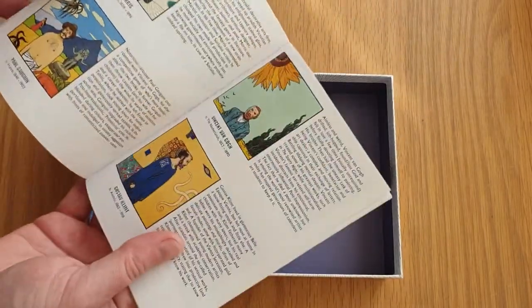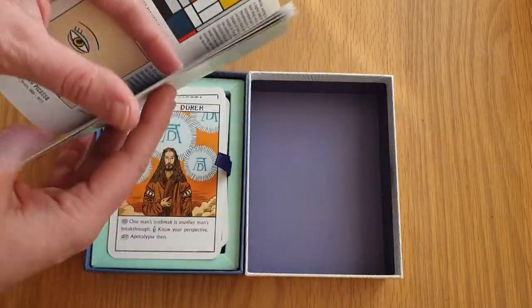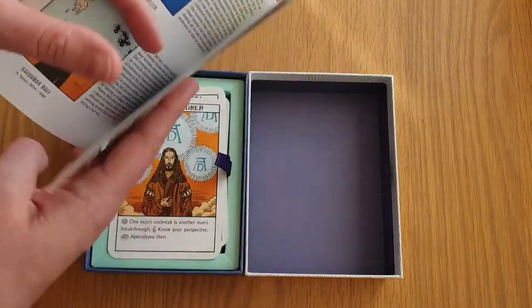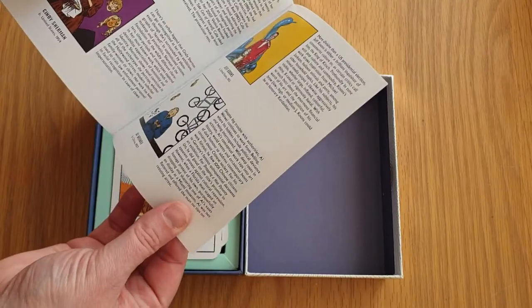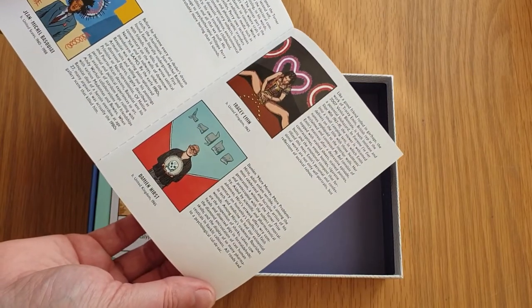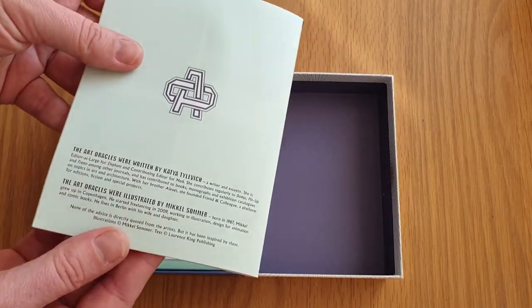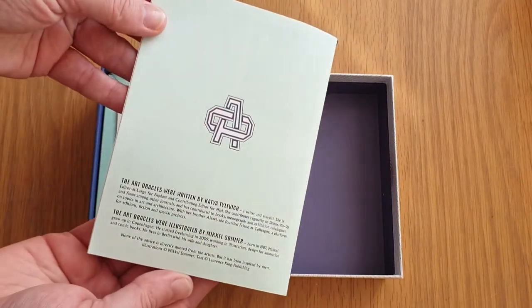It goes through them all — Vincent van Gogh, Pablo Picasso, Duchamp — goes through all of them, including Tracey Emin and Damien Hirst. So it's got all the oracles in there, with details on the back.